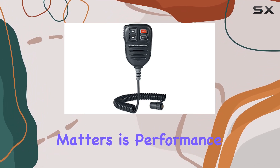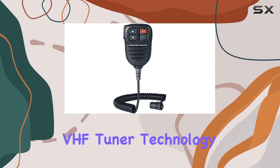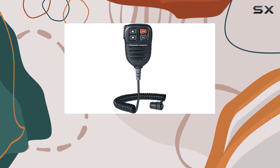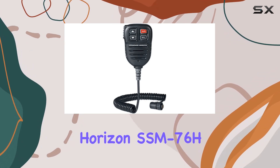But what really matters is performance. Well, this mic doesn't disappoint. With VHF tuner technology, it ensures clear and reliable communication on the water. Whether you're navigating busy channels or in remote areas, you can trust the Standard Horizon SSM76H to keep you connected.